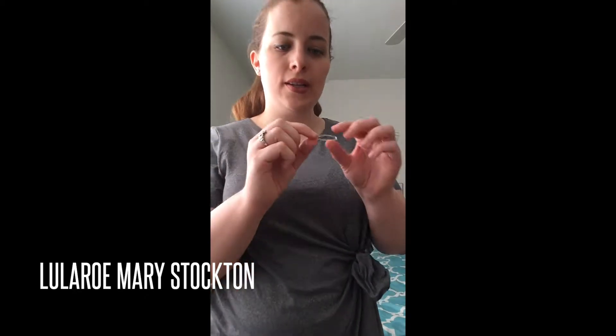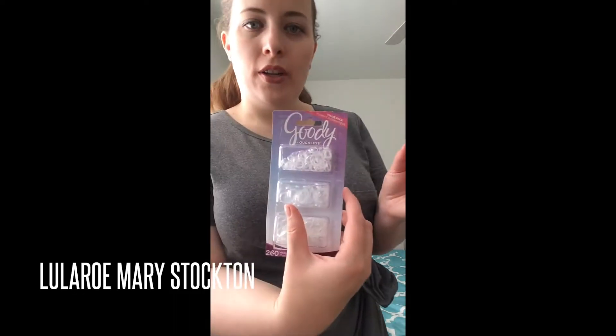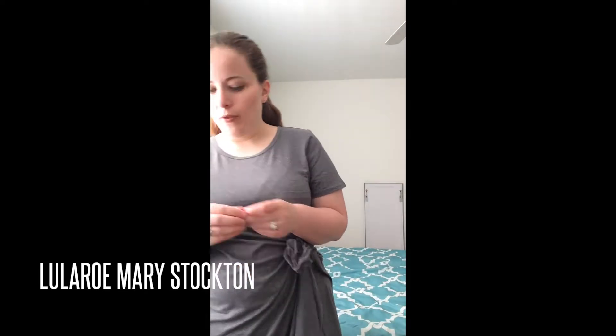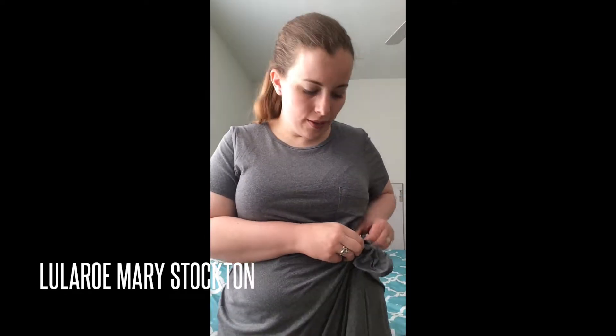I'm using these little clear white rubber band type things — they're by Goody. You can get them in a multi-pack; they come in three different sizes. I just got them from Target, but you can probably get them from Walmart or Walgreens or wherever they have hair accessory type things.